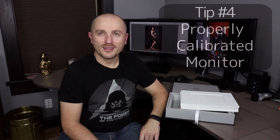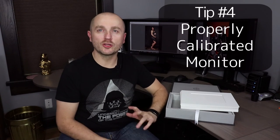Number four is a properly calibrated monitor. A good monitor is useless if it's not properly calibrated. Our EIZO monitor calibrates itself every 200 hours, which is about every two weeks, so we don't have to think about it. Even the best monitors need to be calibrated because the color characteristics may change over time, and you want to make sure that the colors on your screen are true to the actual colors in your photo.